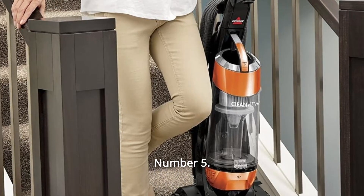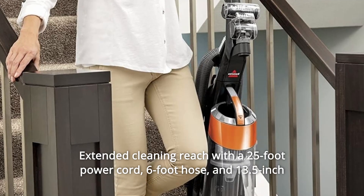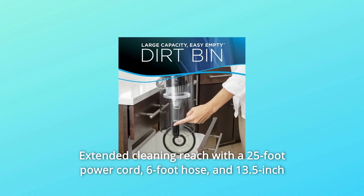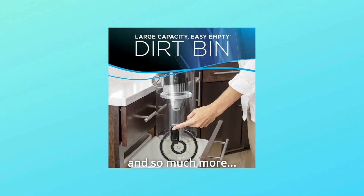Number 5: Extended cleaning reach with a 25-foot power cord, 6-foot hose, and 13.5-inch cleaning path. Dirt cup capacity: 2 liters. And so much more.